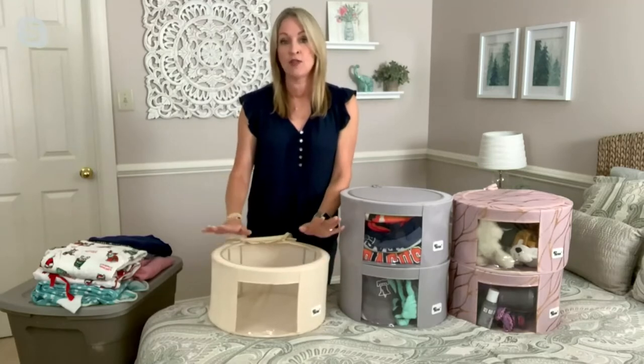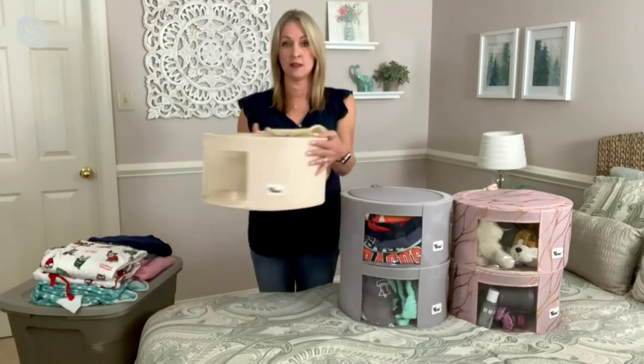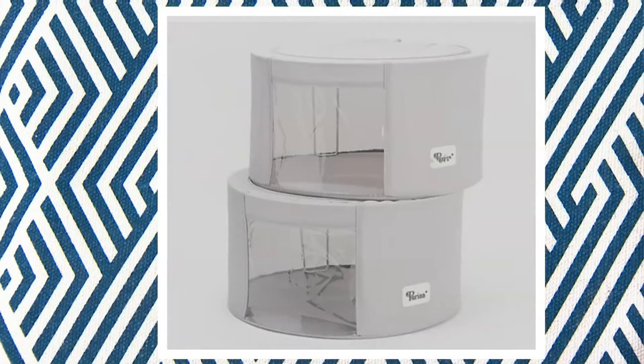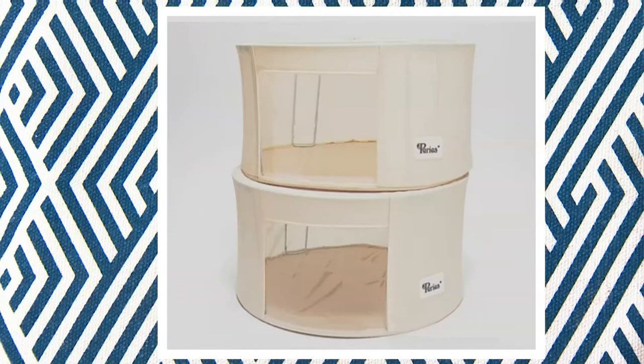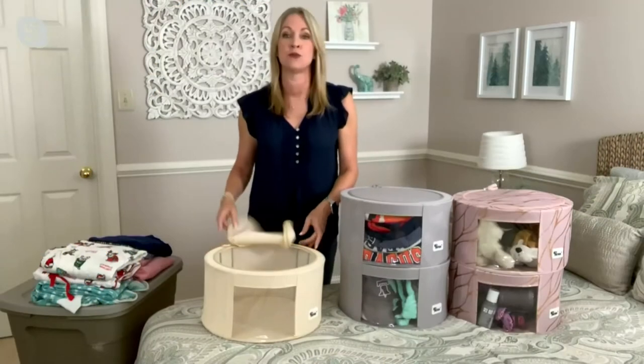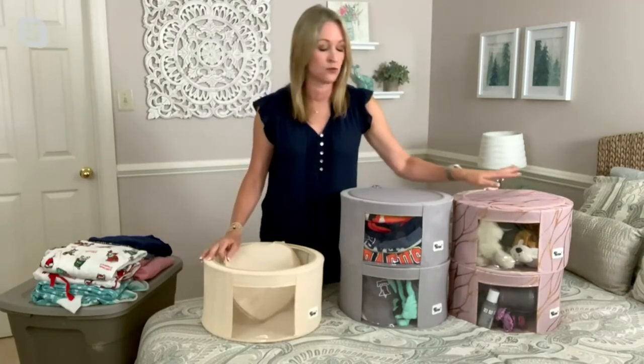We have three colors remaining in the set of two medium. There's the light beige, and then we also have the gray. And then there's the metallic floral — that's really pretty, with a gold cabbage rose print on there. Unfortunately the rose gold print is sold out.